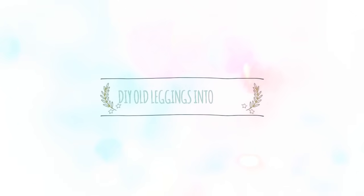Hello everybody, welcome back to my channel. In today's video, I am going to share with you how you can make a new shirt with any other leggings. Before we start the video, if you haven't subscribed to my channel, please press the subscribe button and bell icon so that you will get a notification of my next video.